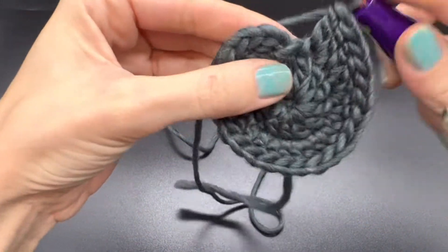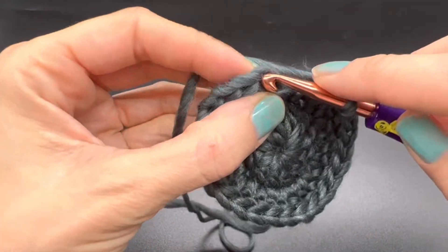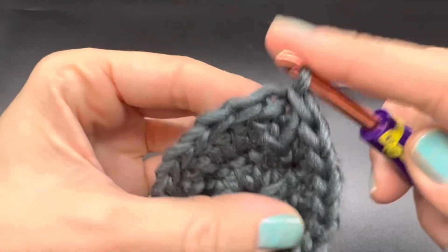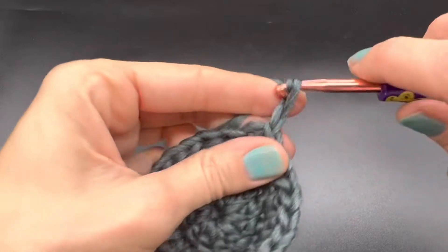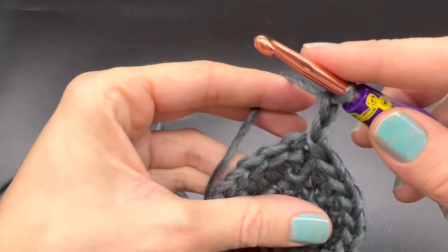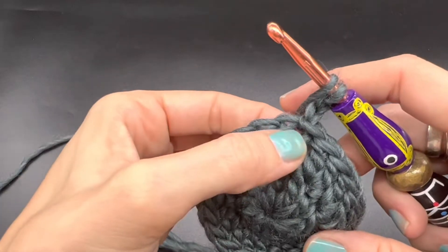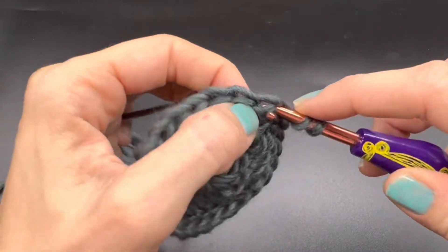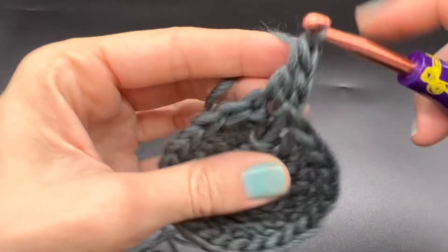Now that we have our 24 double crochets including our chain, we're going to slip stitch again into the top of the chain two, and chain up two for our first stitch again. We're going to yarn over and actually start making this into a square — double crochet back into that same space.